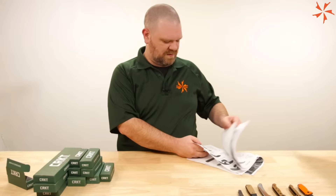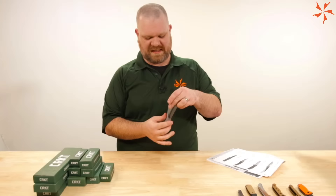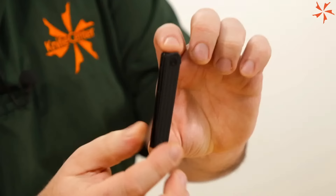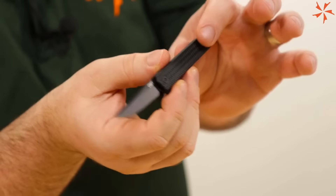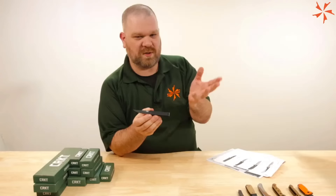Now we can take a look at that microflipper. The CEO microflipper is a Richard Rogers design. The original CEO was a smash success for CRKT, and so was the original flipper version, so it's no surprise we're continuing to see more versions. We've seen other versions of the microflipper before; this is essentially an all-blacked-out version. Blade length is 2.36 inches, D2 blade steel, aluminum handles anodized black. You've got a wave pattern for texture — a little blockier than the original CEOs, which were injection-molded.